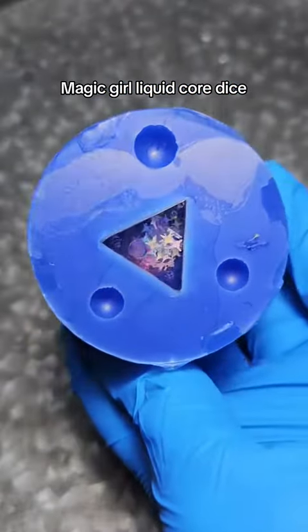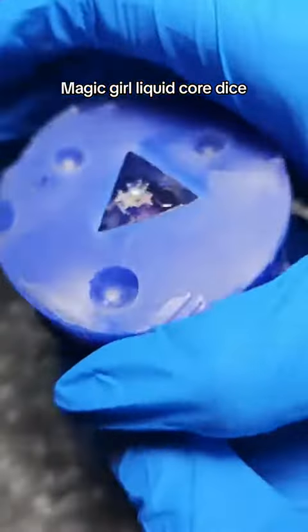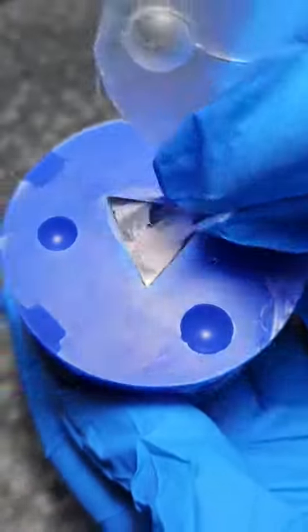I wanted to test out this new liquid core idea that I had. I wanted it to have some magical girl vibes for sure — some iridescent, cutesy pink.